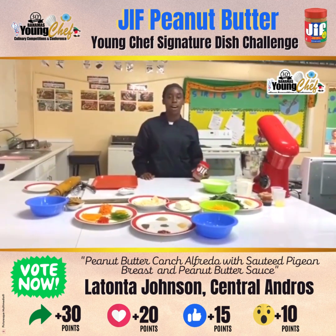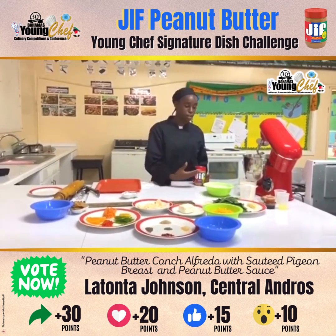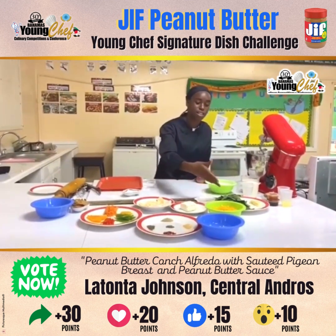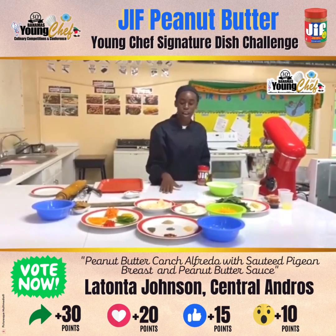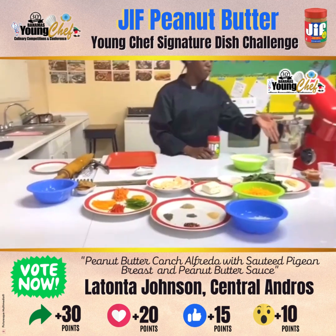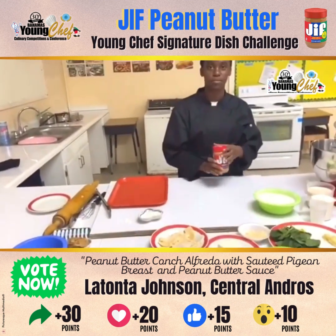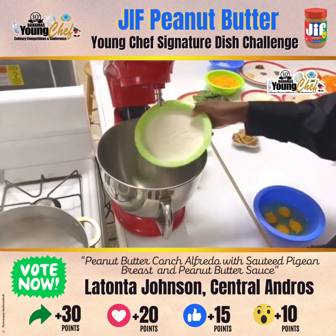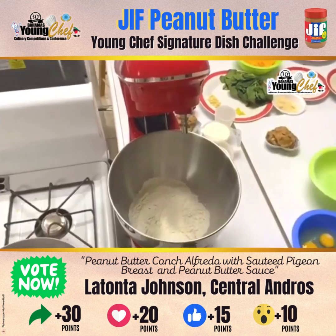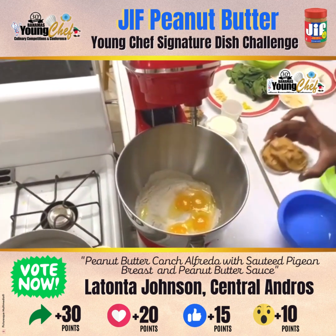Today I will be preparing a peanut butter conch creation using the ingredients of flour, spinach, cheese, onion, a variety of seasonings, julienne bell peppers, cream cheese, milk, and let's not forget our GIF peanut butter. We will be starting off with the pasta using flour, eggs, and of course our peanut butter.